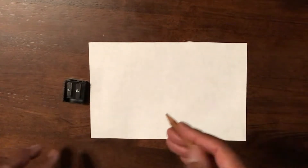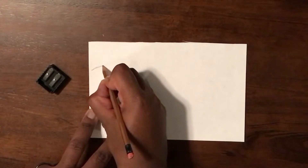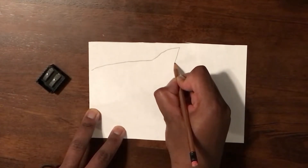All right, second grade Zentangles. I got my paper, I have my pencil, and I got my sharpener just in case. All right, first thing I need to do is to draw an animal. I've always been fascinated by sharks, so I'm going to draw a simple outline of a shark. I'm going to provide you guys with a bunch of different animal examples — please don't use the same one that I did.